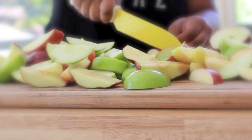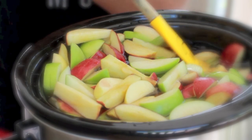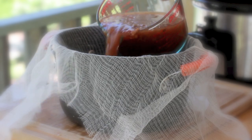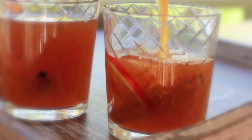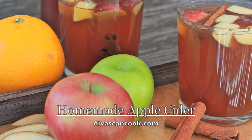Hi guys! Today on Divas Can Cook, we are making homemade apple cider. This is the signature drink of fall time. Something about apple cider in the fall, it just makes me feel all cuddly and cozy. This recipe is so easy to make. If you have never made homemade apple cider, oh my gosh, you are in for something amazing. It's so many layers of flavor, so fresh tasting, and it's easy, so let's go!